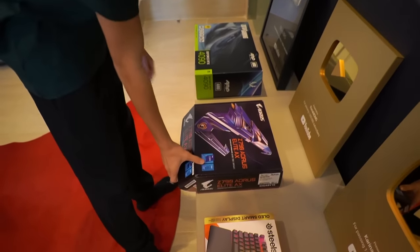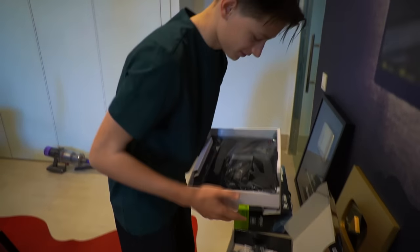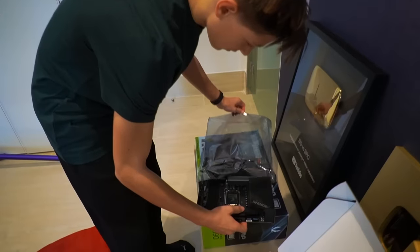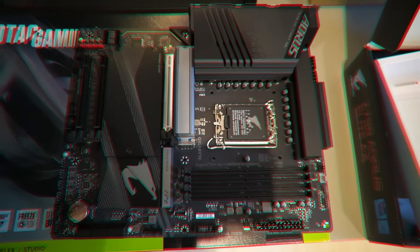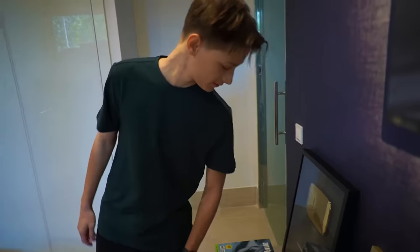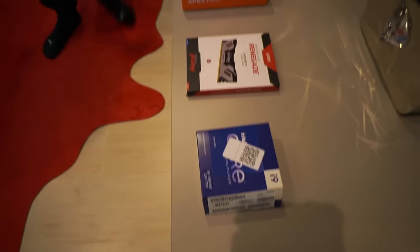Okay guys, now we gotta open the motherboard. Let's go! Here we have it — wow, looks just like the other one! Look at that! So that's the brand new motherboard — it's amazing. On top of it, we're gonna have to put in the CPU and the memory.